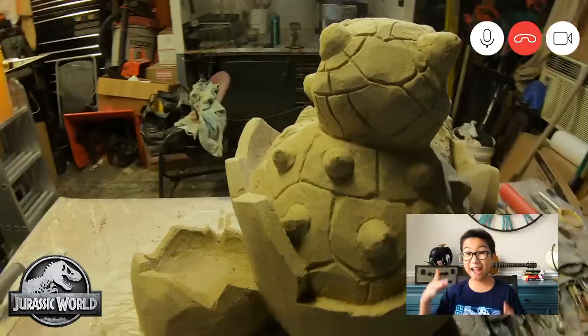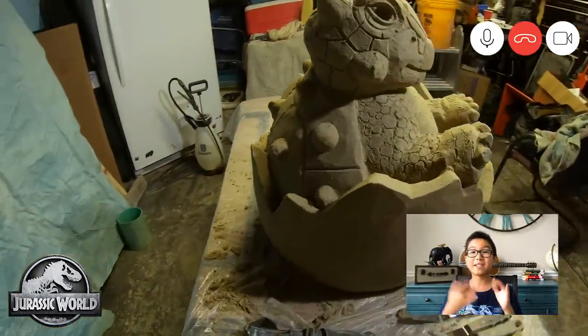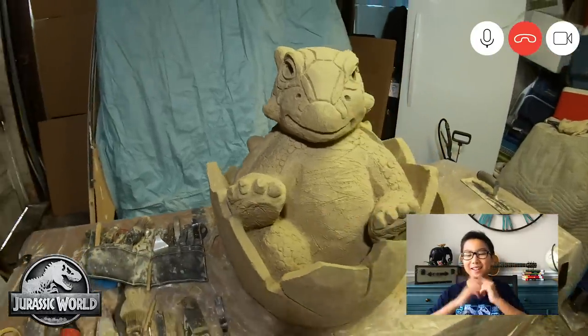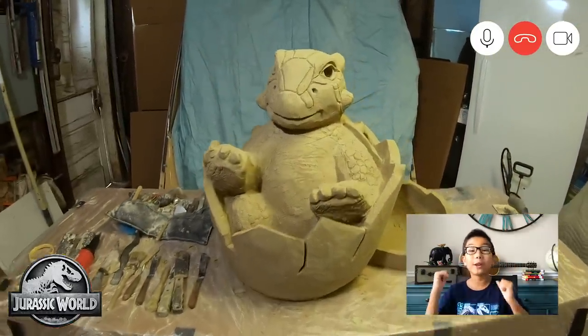Wow, she's so cute! I thought she was poking out of the shell. I love the details on the toes with the little stubby claws and the face — the face is my favorite part. The eyes and the little horns on the cheeks. Oh, that's so adorable. And the little lines on the forehead. You did a great job.